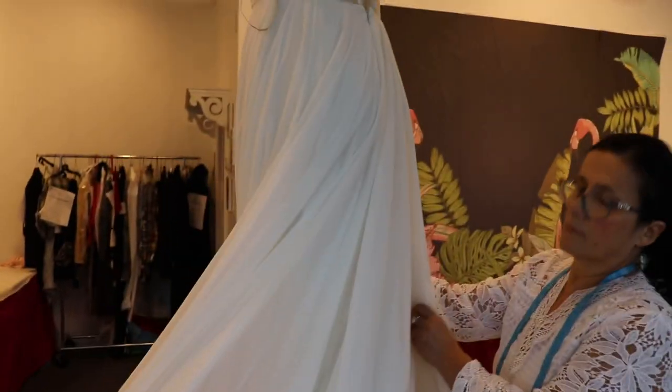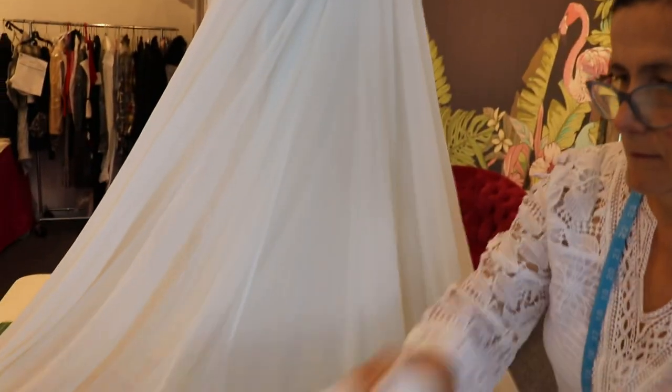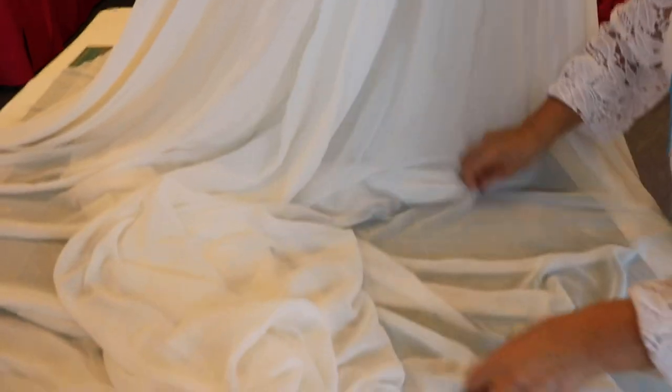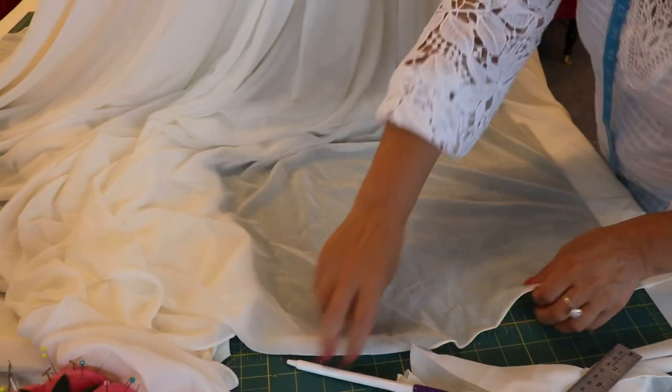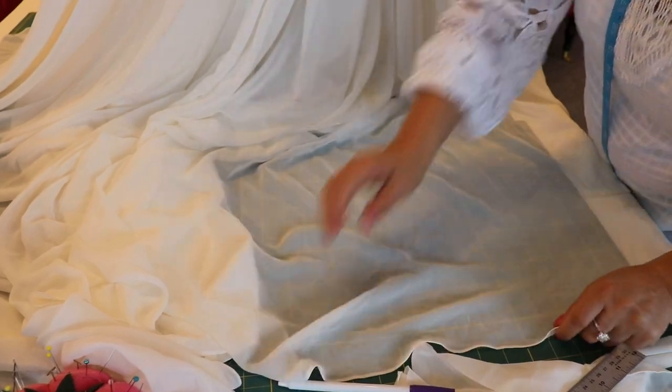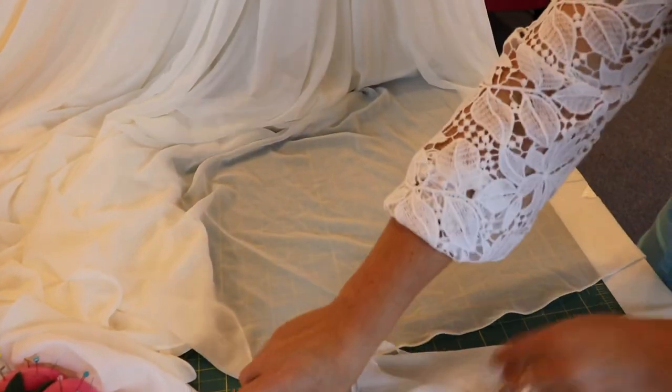We turn the mannequin sideways and go one step at a time. This is the top layer — we start with it because it's easier to work with. This is going to be the final length, and usually there are 3 to 4 more other layers beneath it.